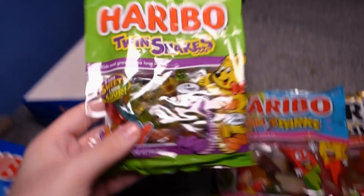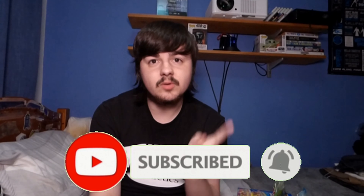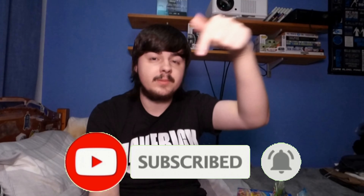With the Twin Snakes you get the best of both worlds. Thank you guys for watching — hope you enjoyed this little video. It's a bit of a different one, which is why I'm uploading it on a different day. Comment, like, and subscribe. I'll see you guys in the next video — trying to hit 100k subscribers so hit that subscribe button. See you next time!